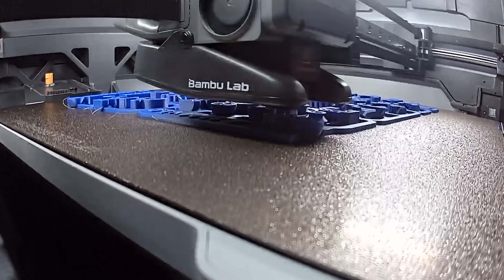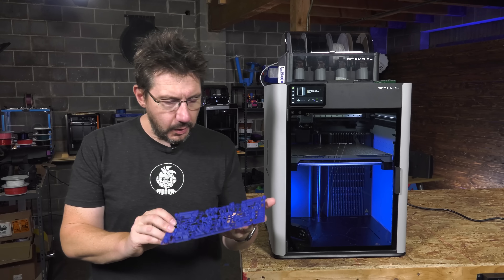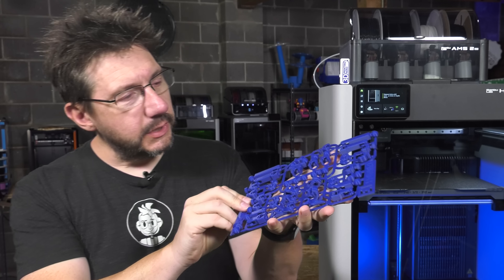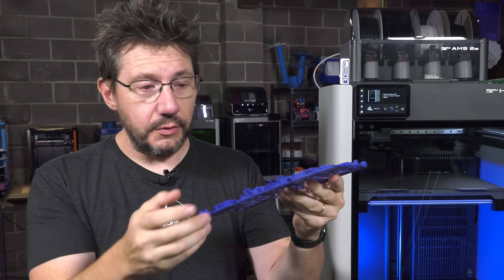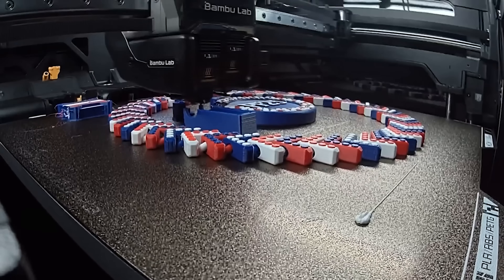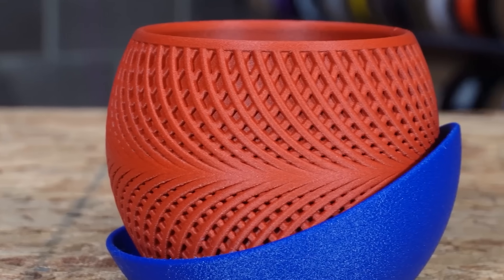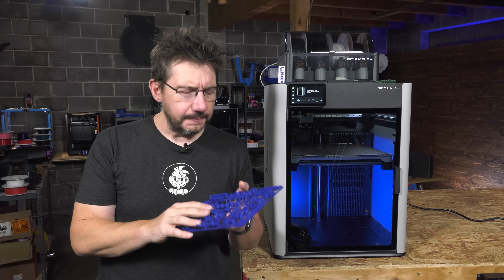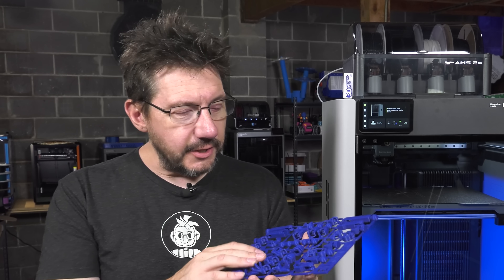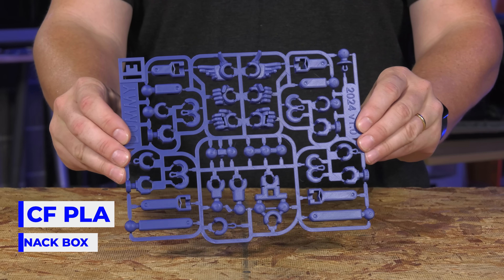Now let's talk about PETG. First was the Dummy 13 frame and I love it — it looks good. This is a blue PETG and it really printed well. I remember with the H2D, the original PETG prints before release were great, but then a firmware update came out and there were issues printing with PETG — it would do false positives with buildup on the nozzle. I didn't have any of that experience with the H2S, so they must have figured it out in the firmware, and the prints look really good.